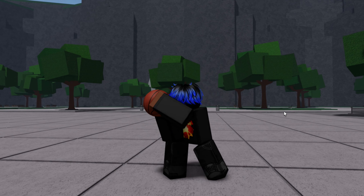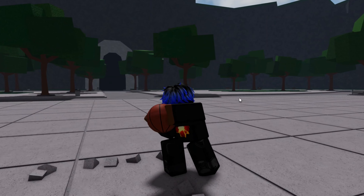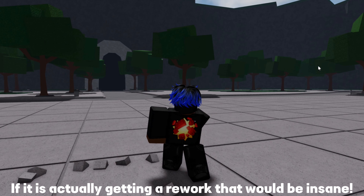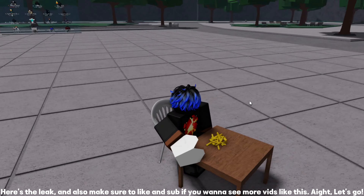What if I told you it's getting a rework? Well, it hasn't been confirmed by developers — they say it is fan-made. But if it is actually getting a rework, that would be insane. Let me not bore you guys — here's the leak. And make sure to like and subscribe if you want to see more videos like this.